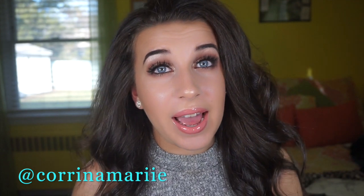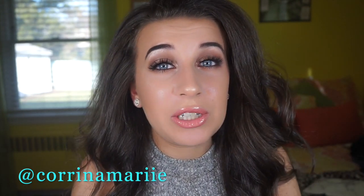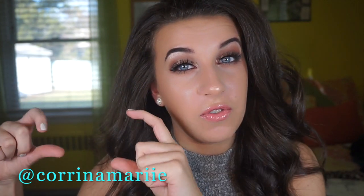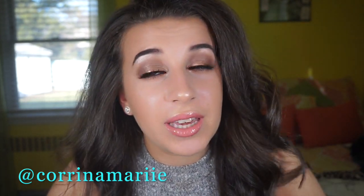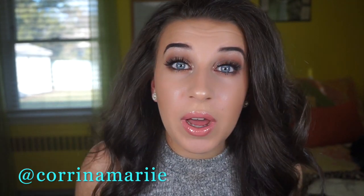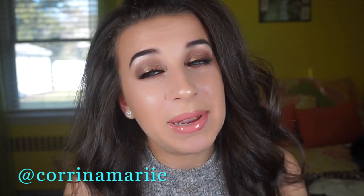I really hope you guys enjoy it — I wanted to do something different. It's a bit different from what I usually do with the tape and stuff. If you enjoyed this look, make sure you give it a thumbs up and subscribe to my channel. If you're watching on a computer it'll be right here, and if you're on a phone or mobile device it'll be down below. Thank you so much for watching. If you have any requests, leave them in the description box below. All products I used on my face, as well as coupon codes, will be in the description box below. Make sure you check that, subscribe, and I'll see you in my next video. Bye guys!